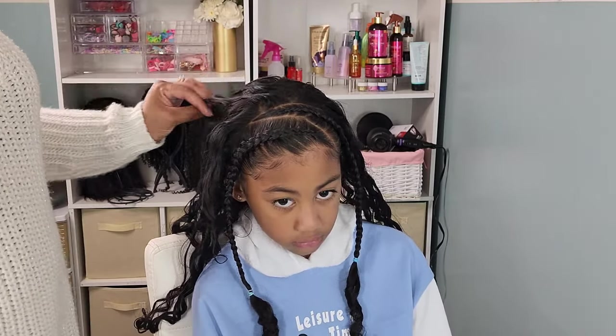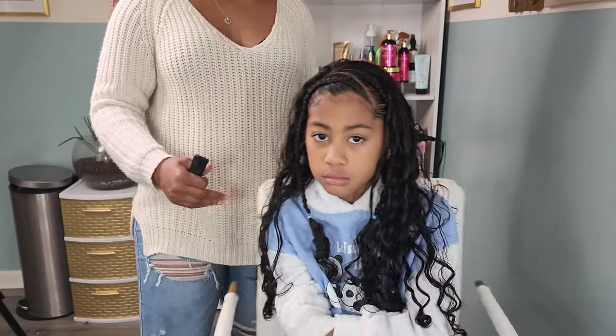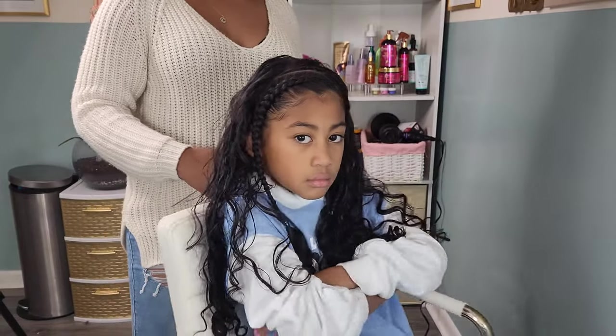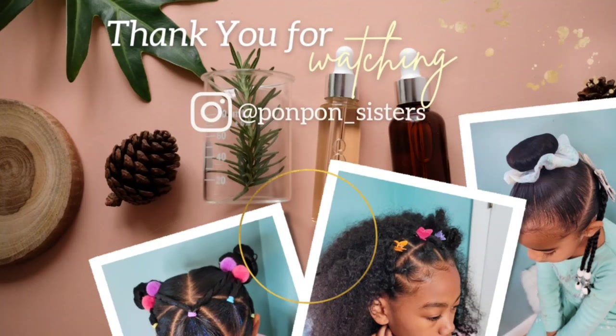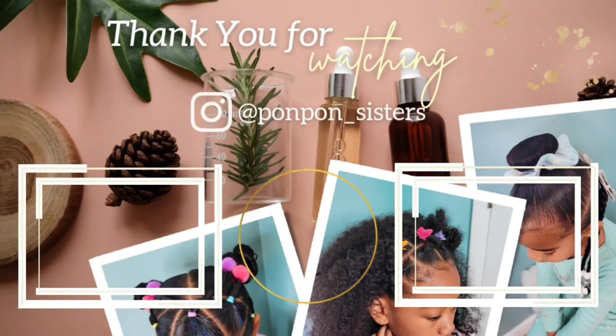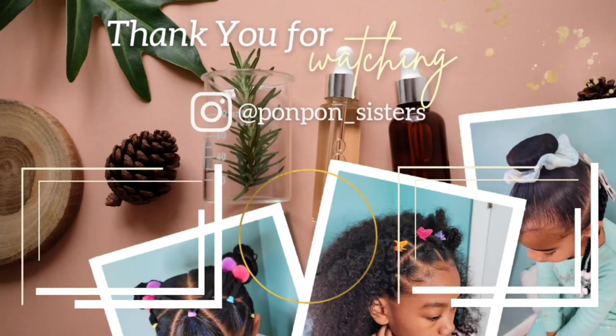That will complete the hair tutorial for Kehlani's weekly hairstyles. Thank you guys for joining us on another hair tutorial. Do not forget to share this video to all your social media platforms. We are on the way to 10,000 subscribers — that is our goal for 2022 — and we are hoping to make it there sooner than later. We greatly appreciate having y'all. Be blessed and be safe.